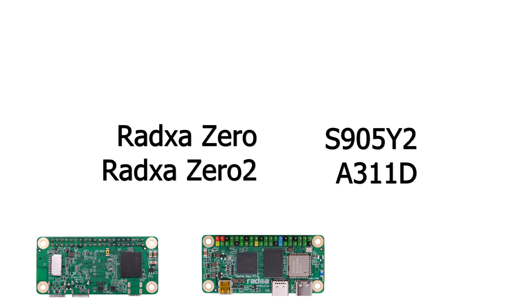I should also mention that there is a Raksha 02 on the way. It comes with the A311D from Amlogic — the same SoC as in the Khadas Vim 3, which is currently one of the most powerful SoCs available — and all of that in this small form factor. I do expect it will get a lot hotter than the Zero.